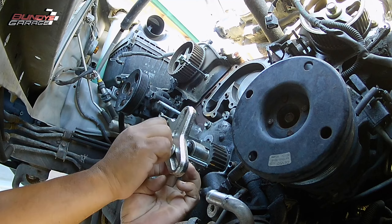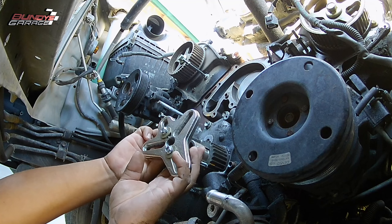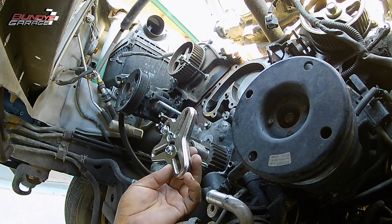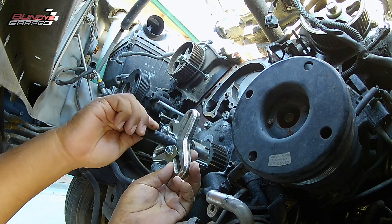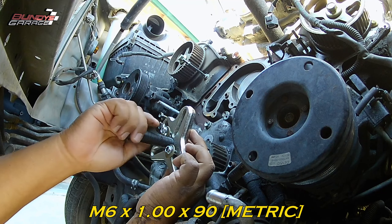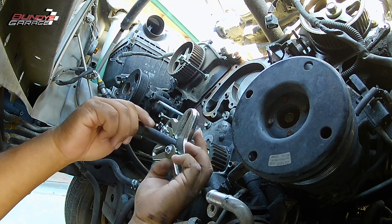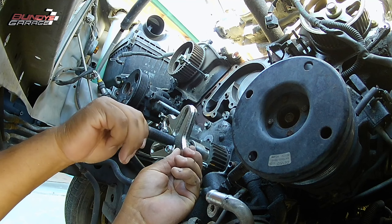I'll put a link in the description below for where I get the crankshaft pulley off — the bolt and the pulley. Sometimes the sprocket is on there — rust can form on the crankshaft, and when rust gets in there it makes it pretty difficult to remove by hand. The sprocket actually has two holes that you can put bolts in, and you can pull it off with a puller. The bolts you need are M6 by 1.0 by 90 — they're metric. You get the two bolts, put them through the puller, and you're able to just crank it out and get it off.